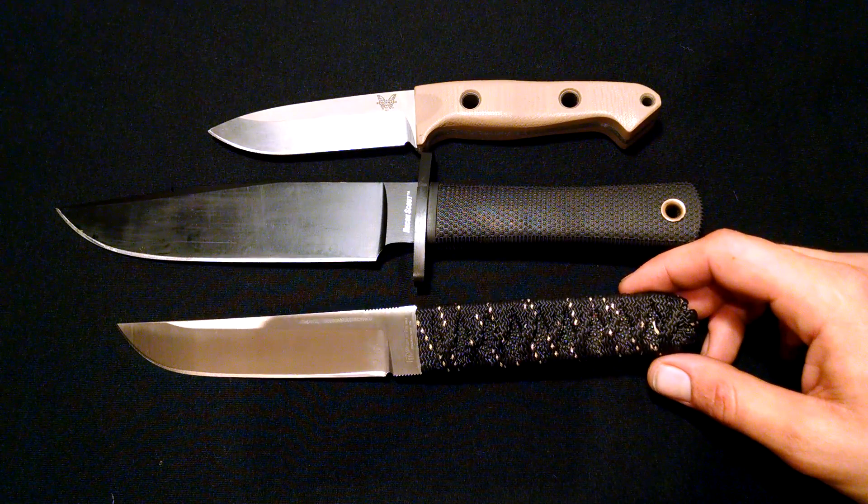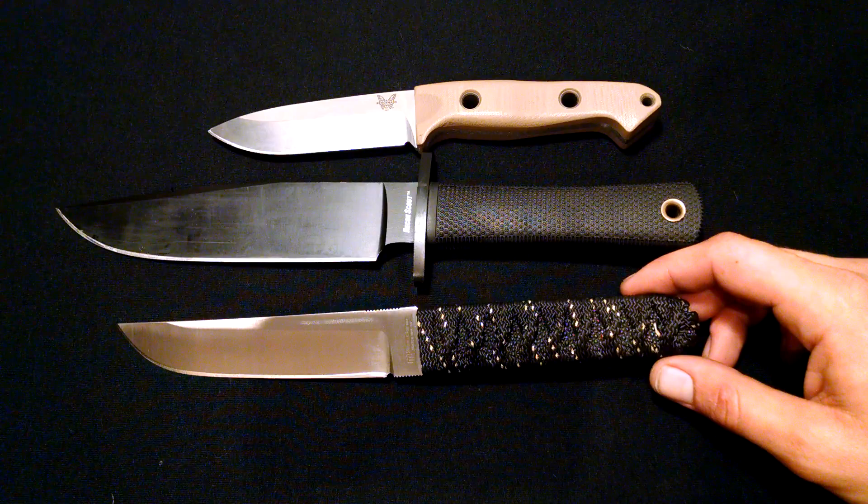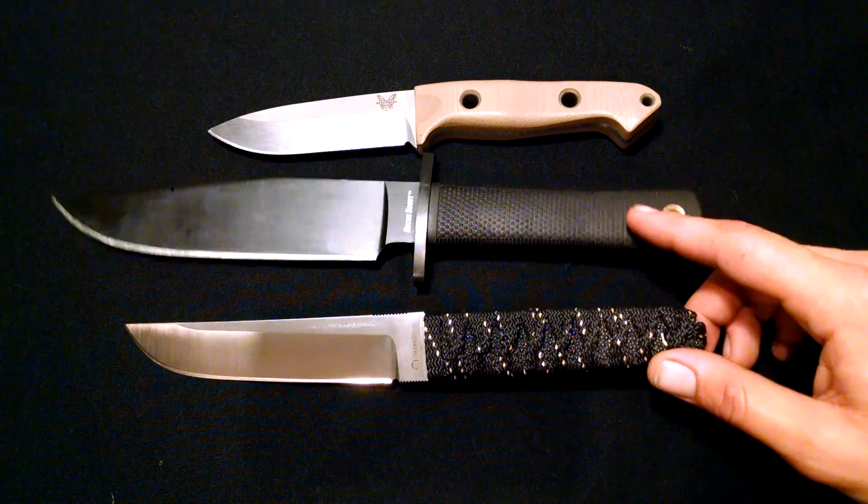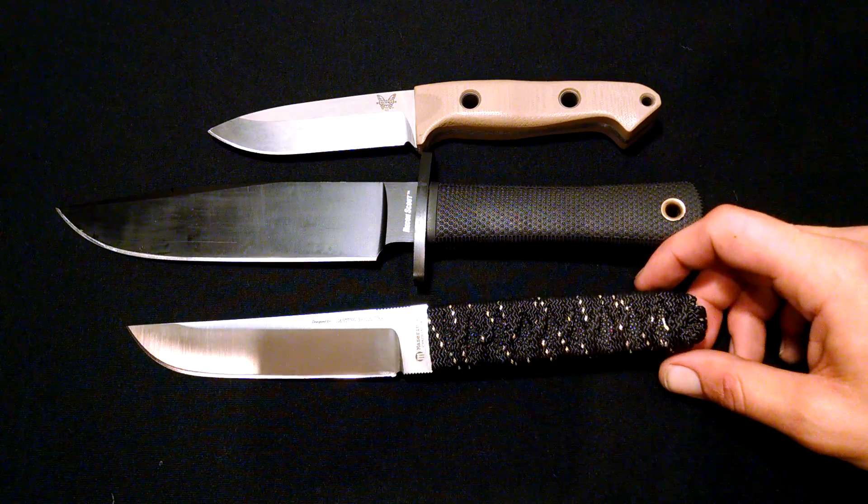What's up? How y'all doing? It's Lugumager. I just wanted to throw this little thought out there. This is 440A-01S30V.